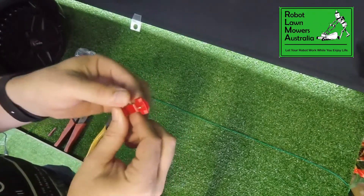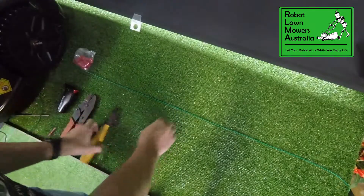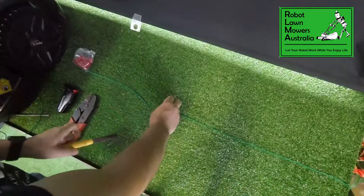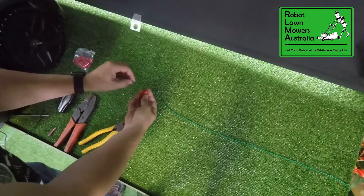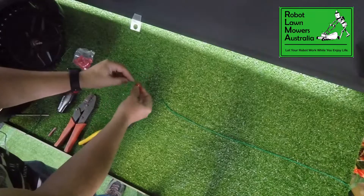You feed the wire through in two locations and you crimp it down. We'll just pick a spot here and say that's our damaged point of cable. There's no need to strip the cable back for this type of joiner. You put the joiner in one hole in here until it stops — there's actually a little stopper in there.